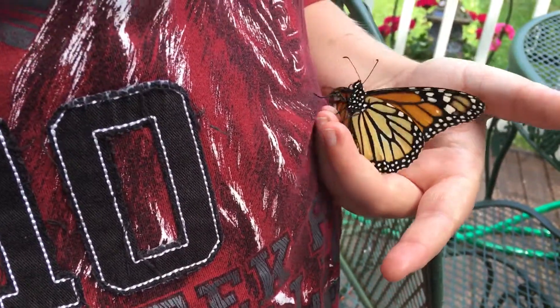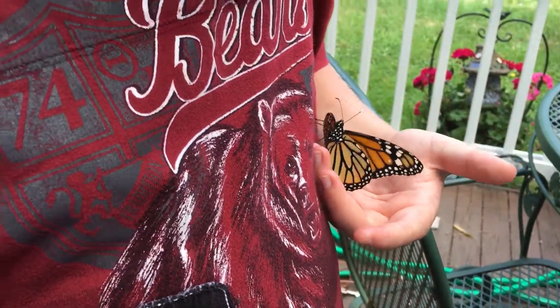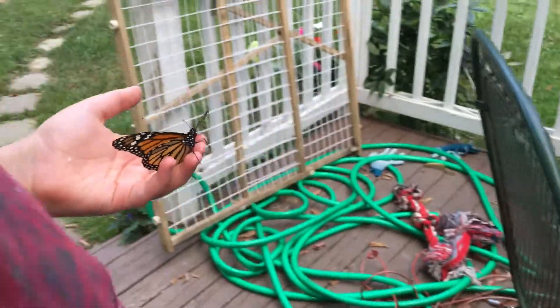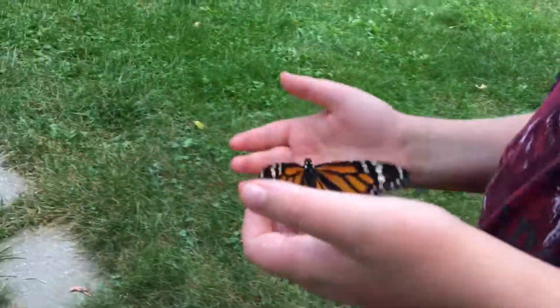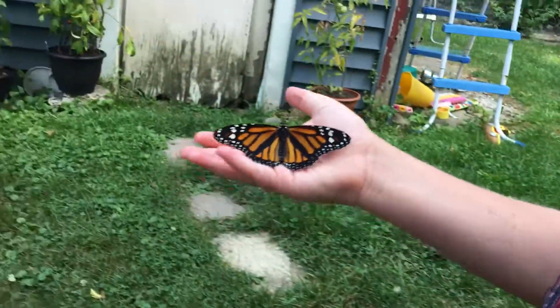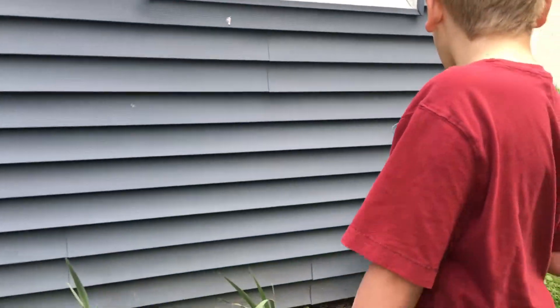His wings look good, but he's been out since yesterday and he just doesn't seem to want to fly. So we're going to take him in the back and put him on a plant we have back there where he can get some nectar, and we'll see. We're just going to let nature run its course. Right, big guy?